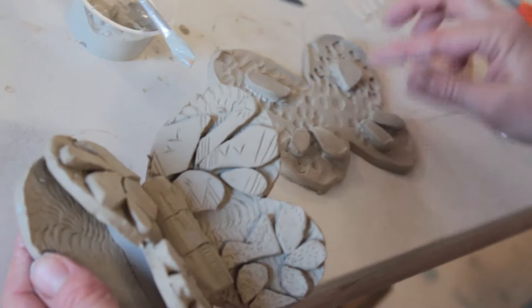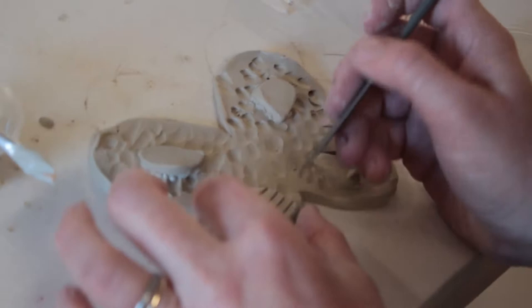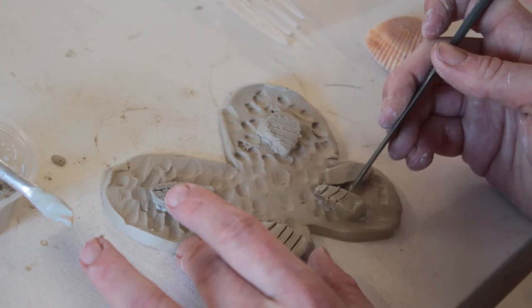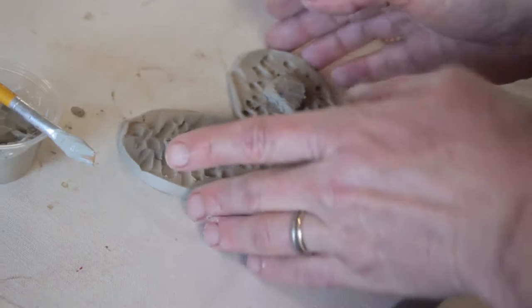You guys texturize these also. Come in here and you can do line work, or find things from outside like a piece of pine cone to press in, or draw into these. However you want to create and make this uniquely yours is your option. I'm just going to do a little bit of crisscrossing onto it. Then I'm going to put both of these to the side and move on to the next step.